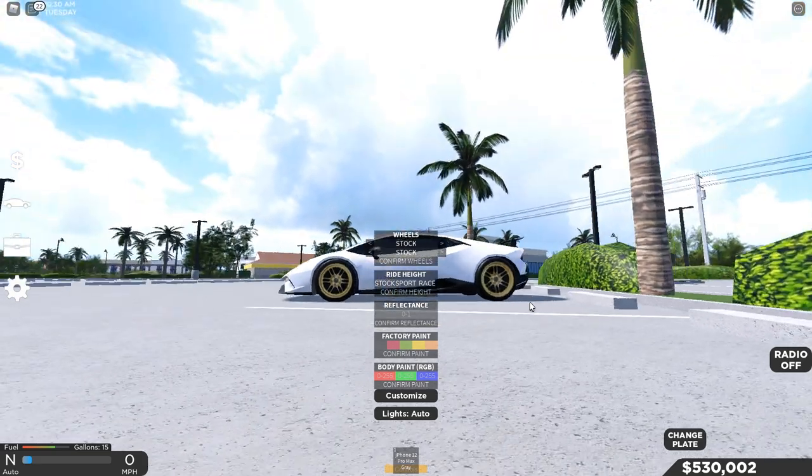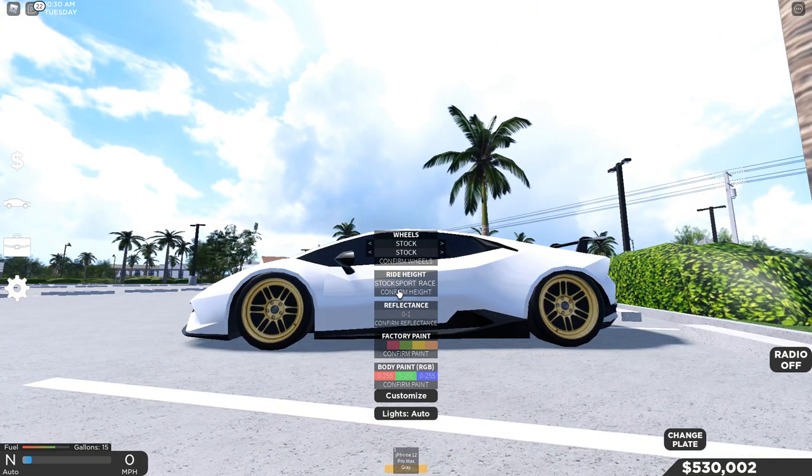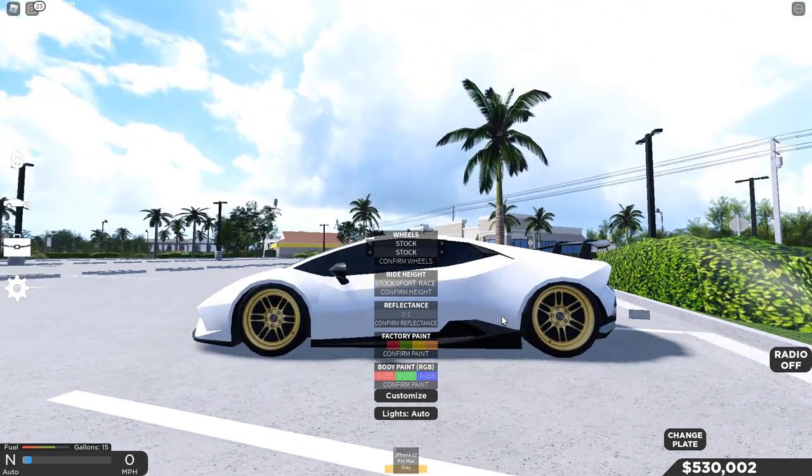If you click Stock, you'll have your stock ride height which is kind of high. Sport gives it a little lower, and Race takes you pretty much to the floor — it looks kind of nice. I always keep mine on Race.